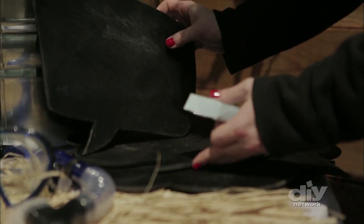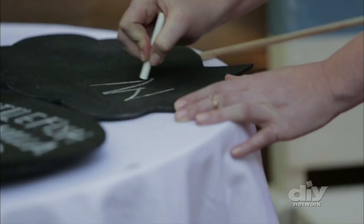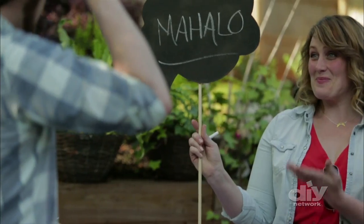Cardboard cutouts painted with chalkboard paint let guests write their own messages and can be reused again and again.